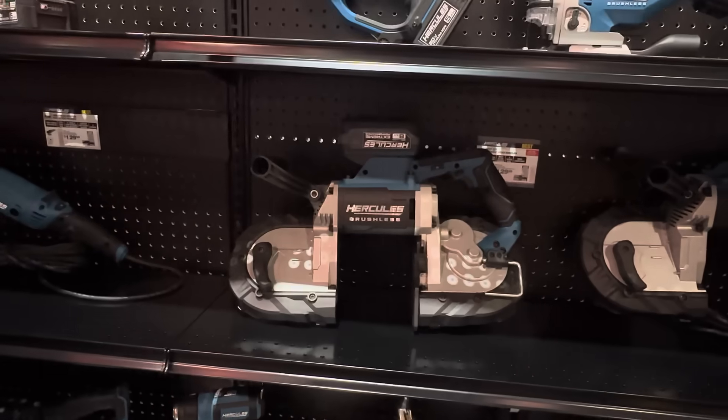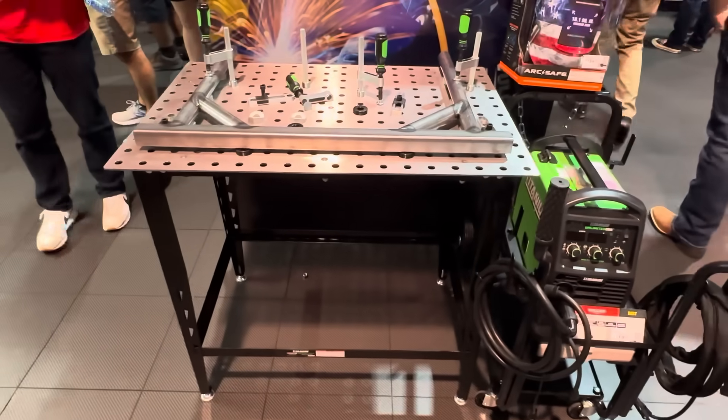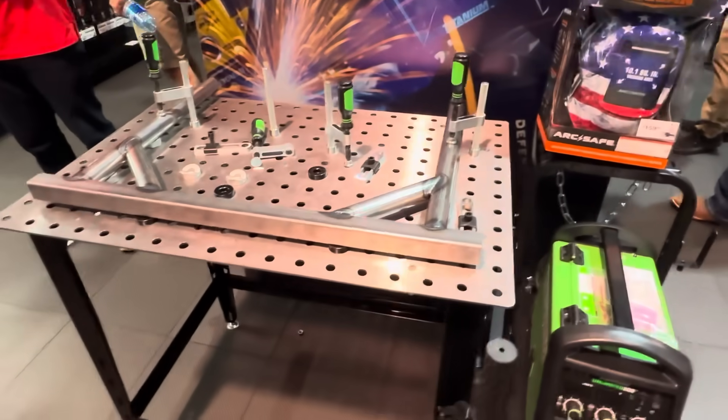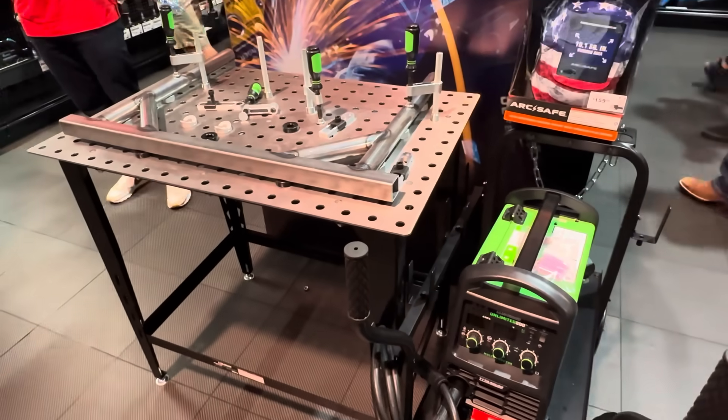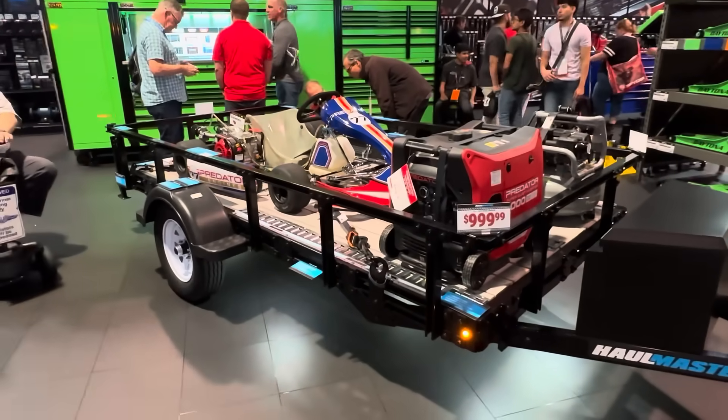They said it would also take any of the other porta-bands like the Milwaukees as well. And they've even got a little picture table for the welding setup — nice little setup there.